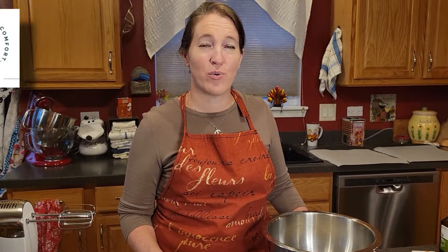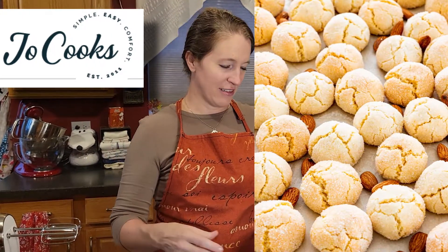Bonjour! Welcome to another episode of Cuisine de Michel. I am Michel. Today I'm going to be trying a recipe I haven't tried before. This is from joecooks.com. These are going to be amaretti cookies. So let's get started.